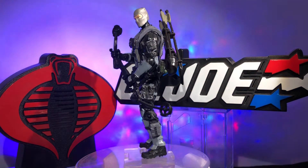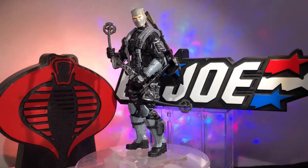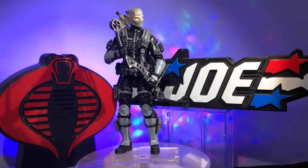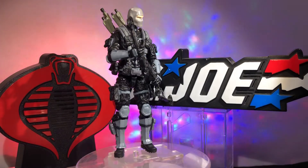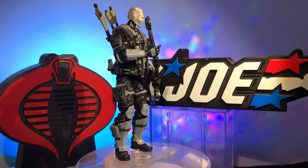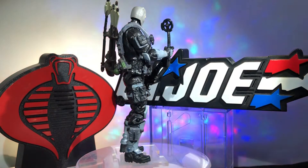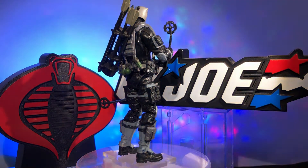Hello my friends, Action Figure Junkie back with you with another custom action figure made from Marauder Task Force parts and accessories, and a smidgen of Hasbro thrown in for good measure. This is a custom made by me that isn't based on an original action figure. This is a gray ninja — he could be GI Joe, he could be Cobra, he's most likely an Arashikage, but he's fluid — he can go either way, as in bad or good.